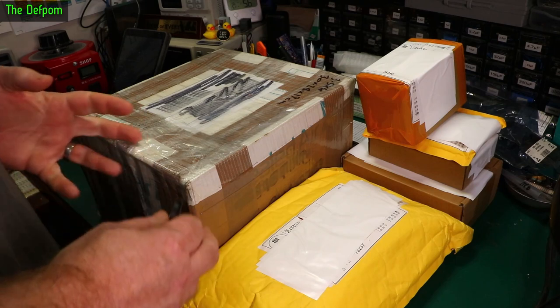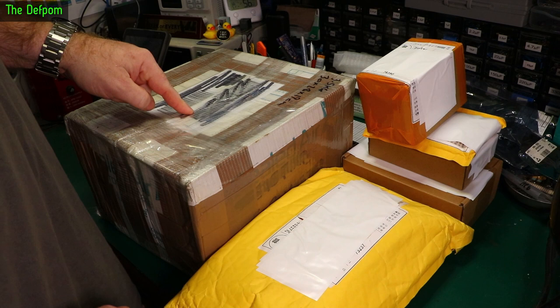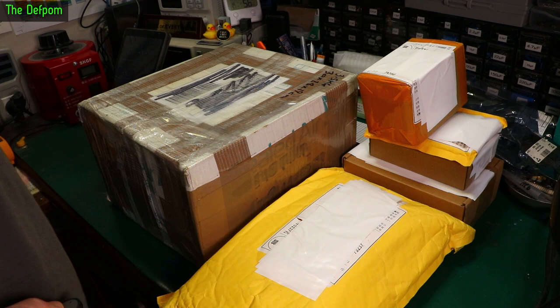Right, it's moatbag time. Got a bunch of stuff here. This is a special box from another YouTuber — Ian Scott Johnson sent me this. I don't know what's in it yet, it's a surprise. It's almost worrying actually. We'll open that last.